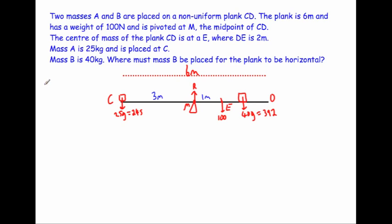Although we don't need the normal reaction when taking moments about M, let's calculate it anyway. Forces up equal forces down: R = 245 + 100 + 392 = 737 newtons. This is useful if you choose to take moments about C, D, or E instead of M.